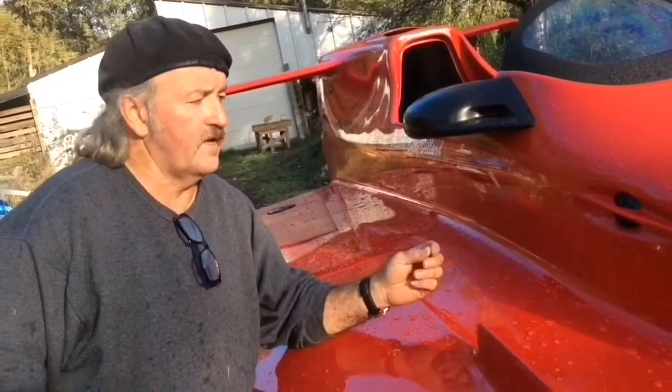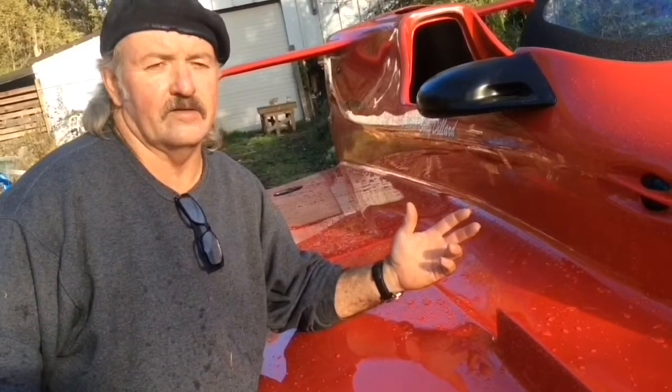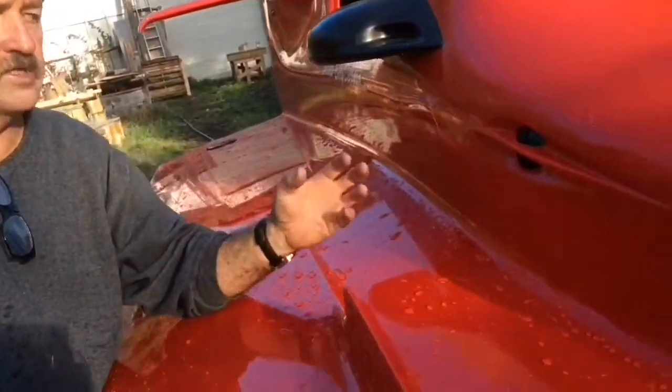By law, you have to have the green and red navigation lights on it. I didn't like the ones they normally have because they're really bulky and ugly. So I recessed them in the hull. I wanted to give it kind of a shark-like look, so I did some research and studied shark eyes — I wanted to give it a shark eye flare.